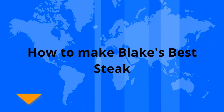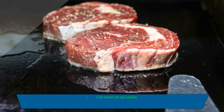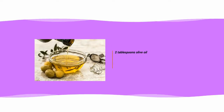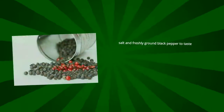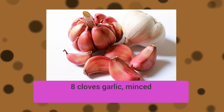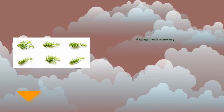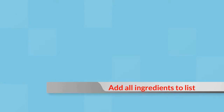How to make black pepper ribeye steaks. Ingredients: ribeye steaks, olive oil, salt and freshly ground black pepper to taste, a couple garlic cloves minced, fresh parsley and rosemary. Add all ingredients to the list.